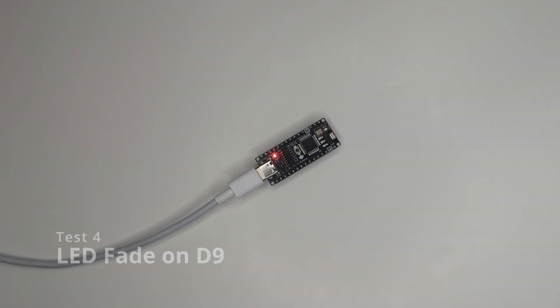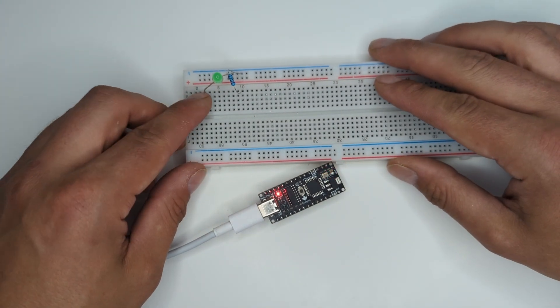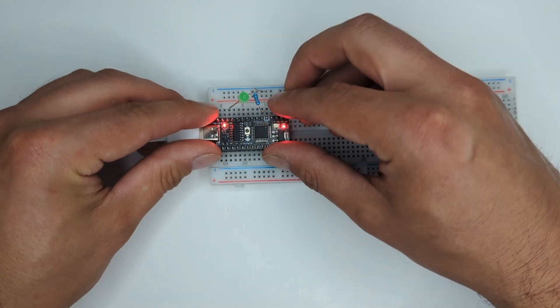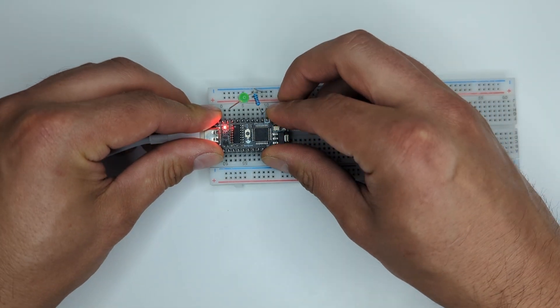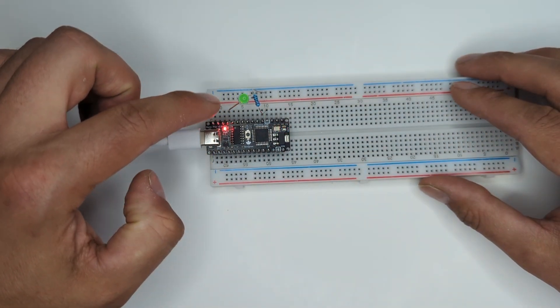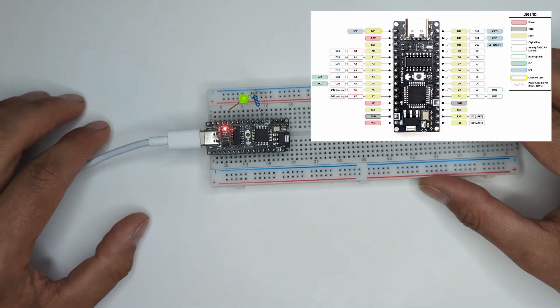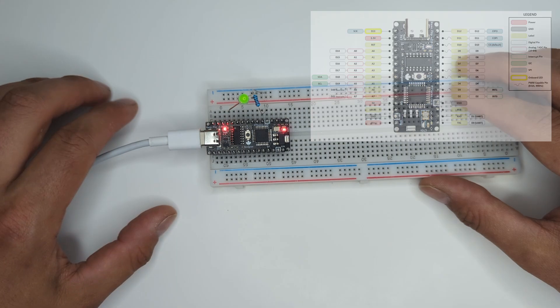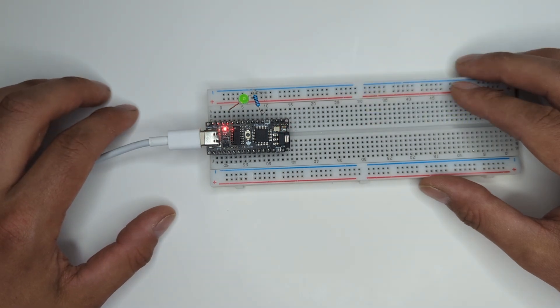For the next test, test four, we're going to be using an LED in series with a resistor — in our case a 200 ohm resistor — and we produce the classic fade example. We'll use a breadboard which already has the LED and resistor, and we're going to plug the microcontroller right into the breadboard. Now we see the LED is fading. The LED is connected to digital pin 9, which is a PWM-capable pin. That's how we're able to make the fade — so here we're testing that feature as well.